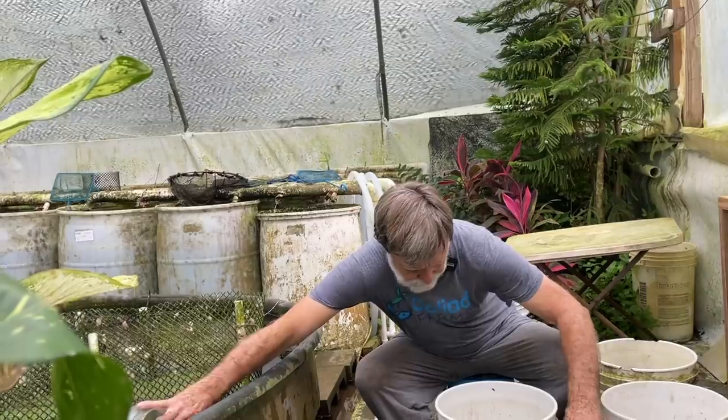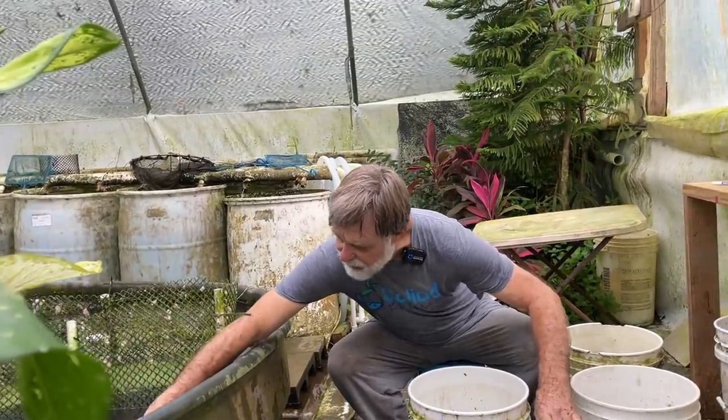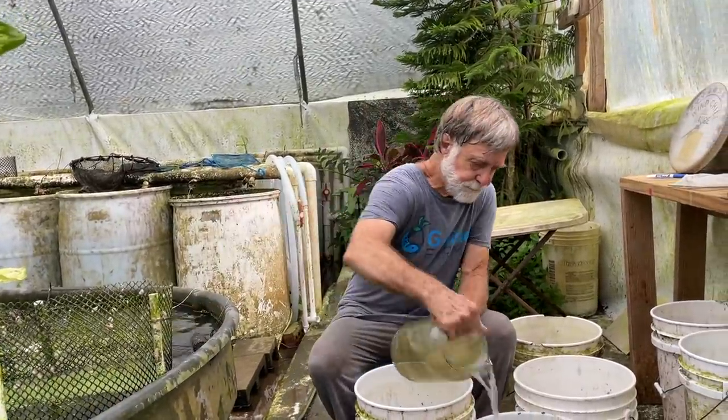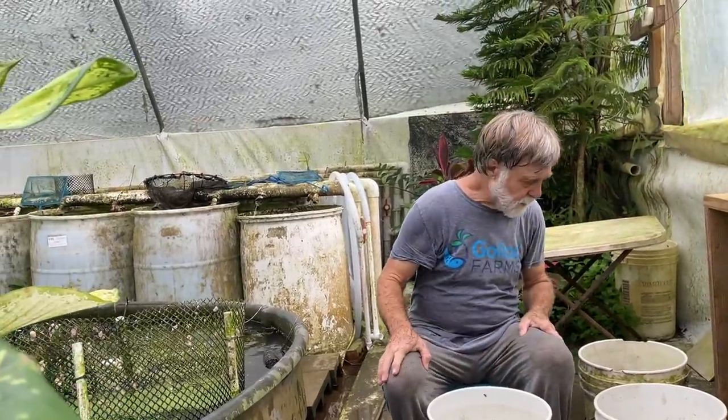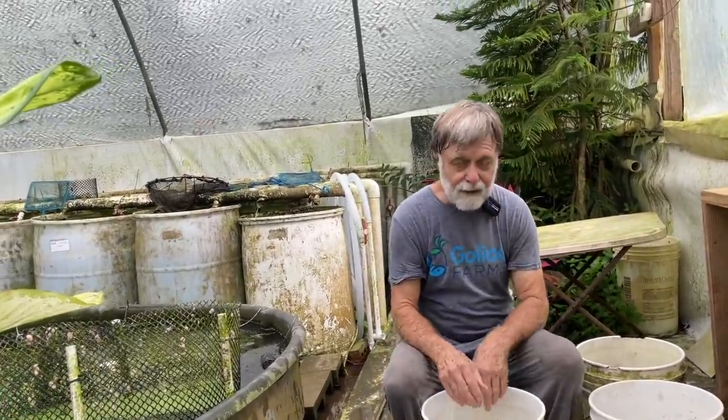Stormy just handed me another fish. Looks like we have seven survivors — four males and three females — so one male is going to be left out.